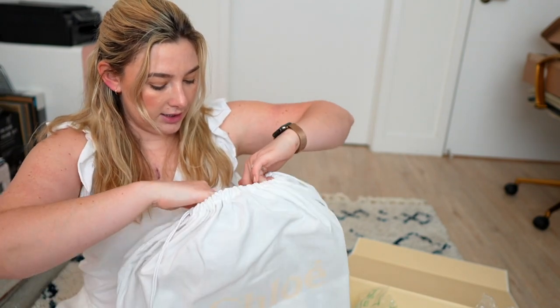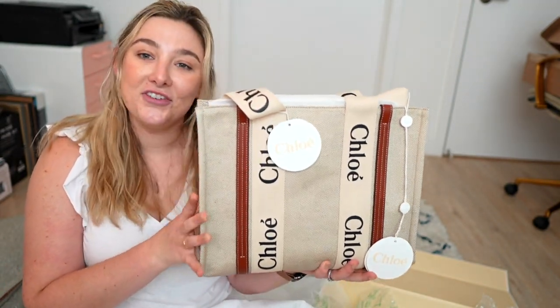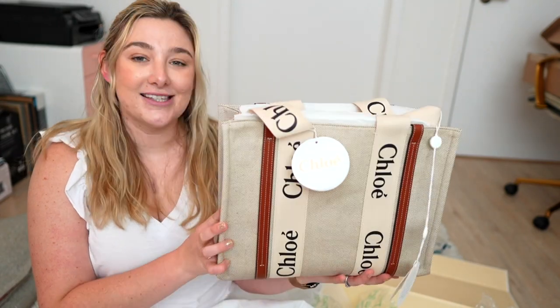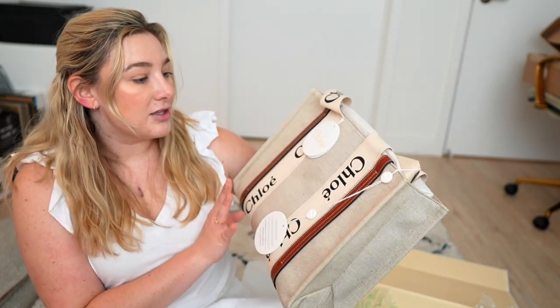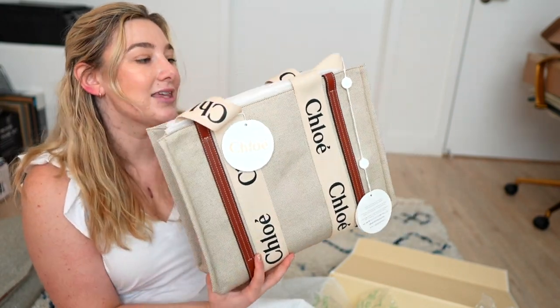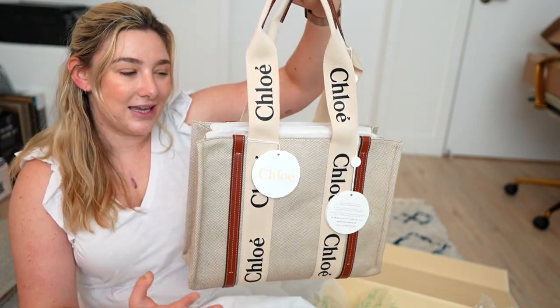It's tied. It is definitely smaller than I thought it would be given the size of the box. But I debated between this one and a large — I think this is the perfect size for me. And I'm hoping my laptop will fit. We will see.